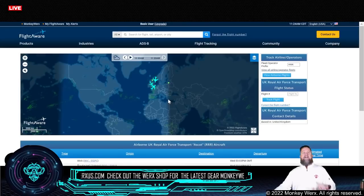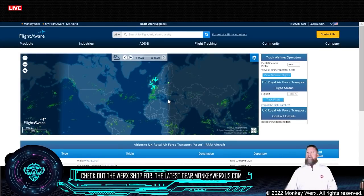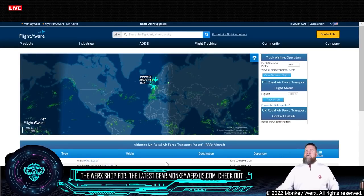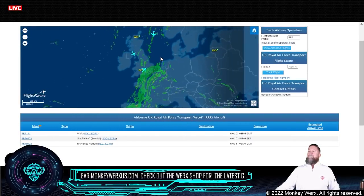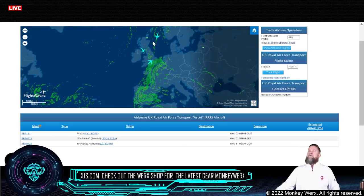We've been sending just as many assets in that direction as we have toward Europe. This is going to be your UK Royal Air Force Transports — you can see activity there. Let me look. Scotland is one flight, and then this one here is coming out of England — probably Norway or somewhere.